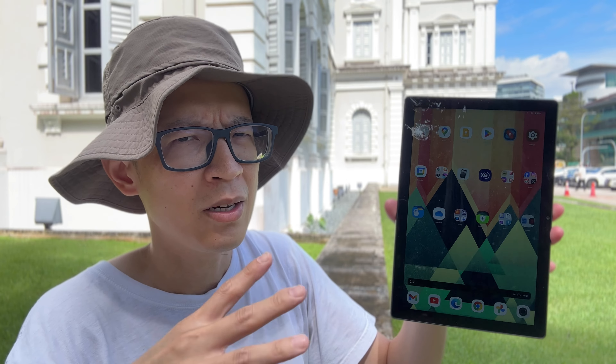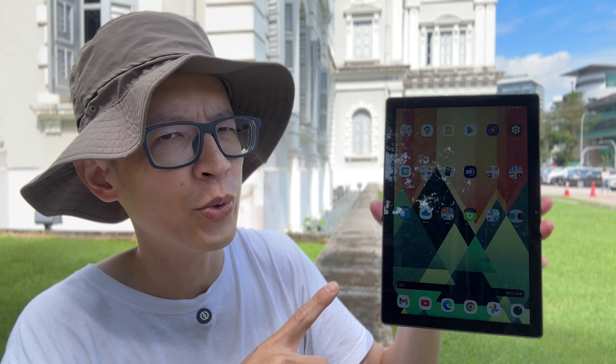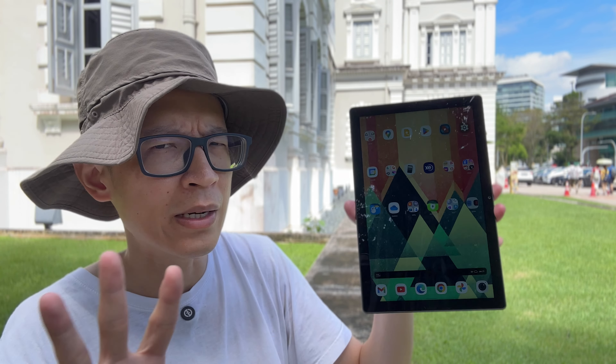If you only have a budget of $200 to $250 and you want a portable tablet with pen support, there are not many options out there. The only tablet I know of with better pen performance than this Huion is the Samsung Galaxy Tab S6 Lite 2022, which has 4GB of RAM and 64GB of storage and is currently selling at $199 on Amazon USA. This tablet looks and feels like a white label product to me — the features and design are not too different from other Android tablets I've seen; it's just sold under the Huion brand.